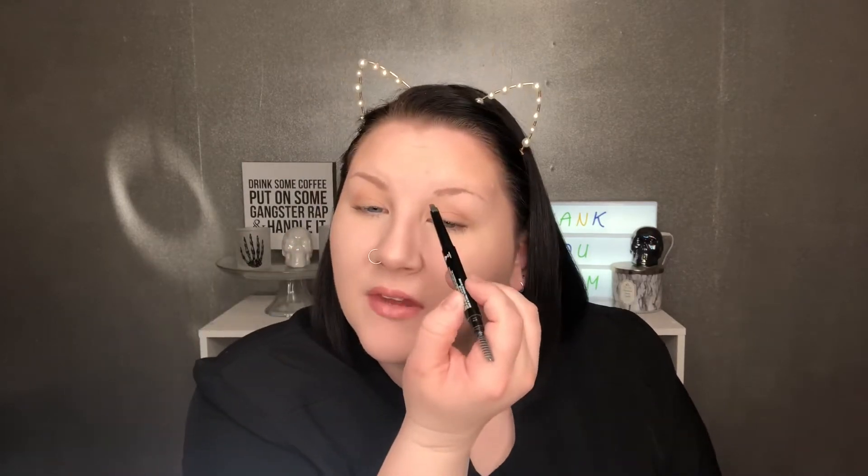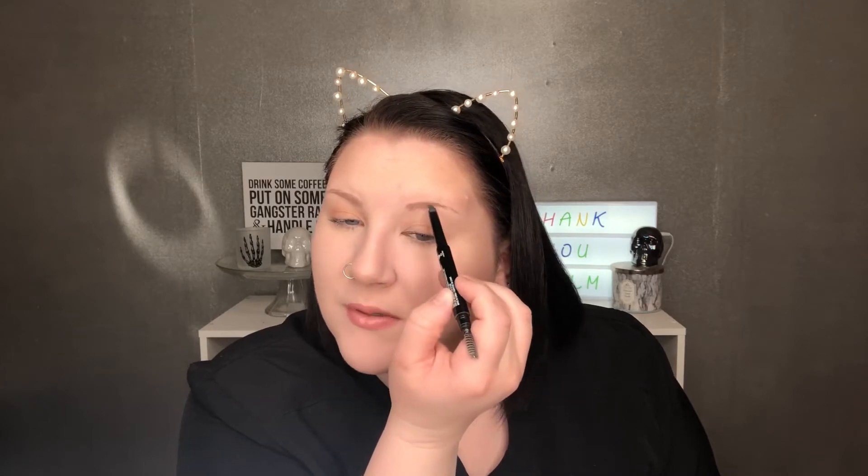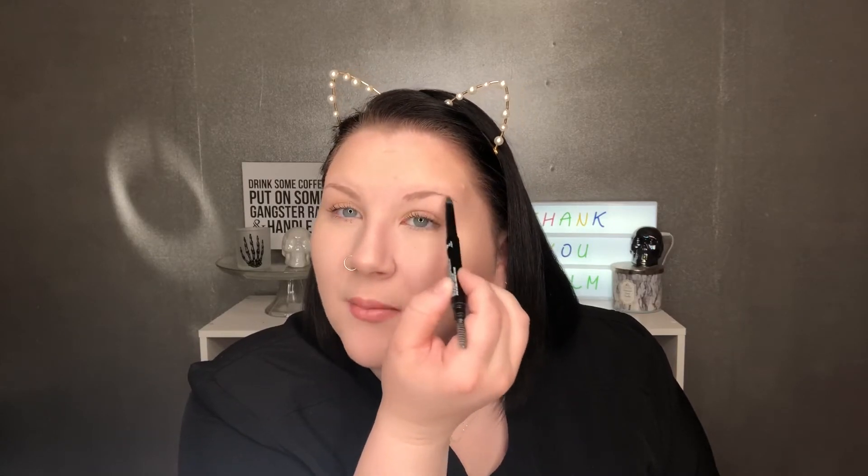I like the chisel tip — I don't have a lot of eyebrows so I have to add a lot, and the chisel tip helps. I just do one straight line on the bottom, one straight line on the top, add to my arch, and extend my eyebrow out because they're not even. I'm going to speak through that part so you can see it, but that is the gist of what I'm doing.